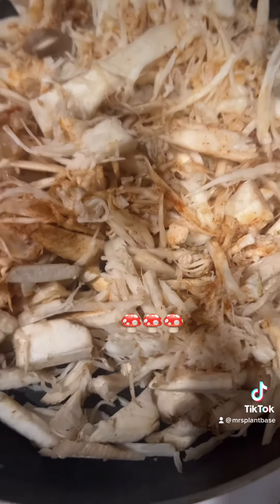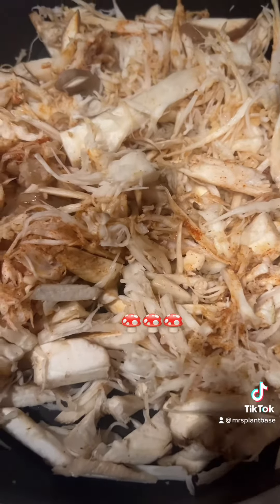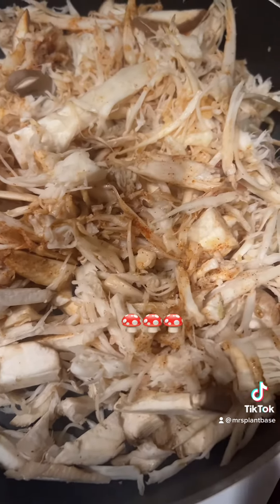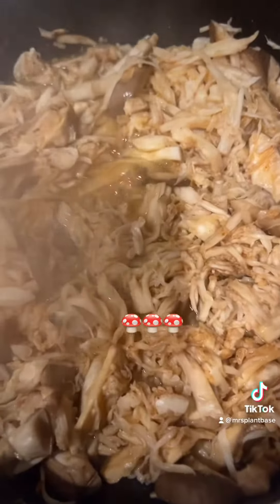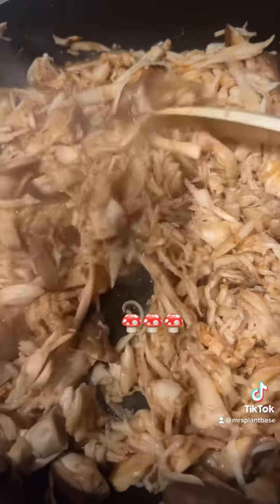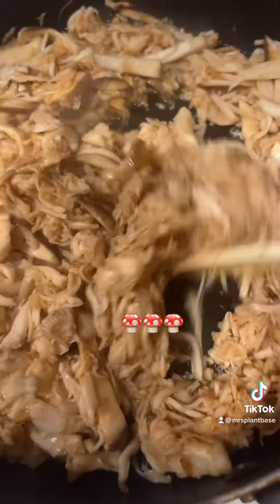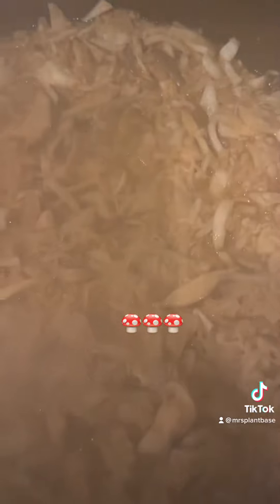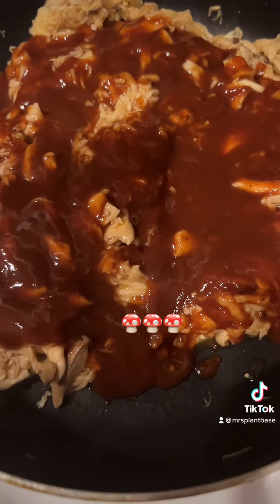This is what it looks like in the pan with the seasonings. I didn't put any oil in because these mushrooms kind of have their own juices to them — that's why. This is what I mean when I say it makes its own juices. This is why we didn't need any oil in the pan. So let your mushrooms cook down. Without this juice, you're going to have to strain the mushrooms. Add your barbecue sauce, stir it up and let it cook for about 15 minutes.